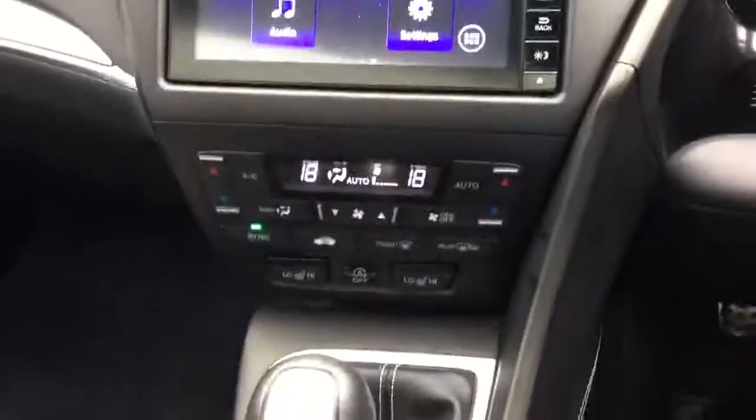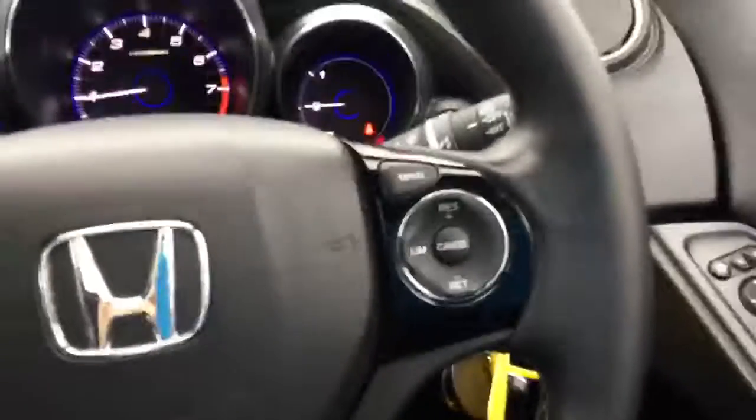Below that, dual zone climate control with passenger and driver heated seats, and then on your steering wheel you've got controls for the telephone as well as the cruise control.